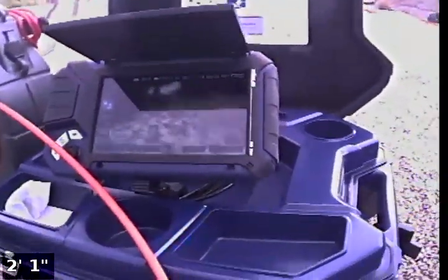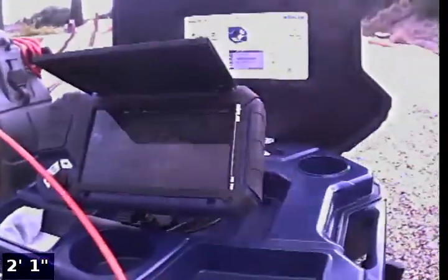We just wanted to show this because in all the other videos we've shot so far we've been outdoors, and you can see our head and everything just bouncing off that screen. So now what we're going to do is show — with this recording — what each camera looks like on the screen as we go down a pipe.